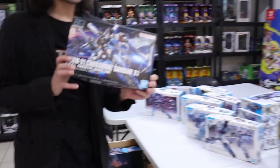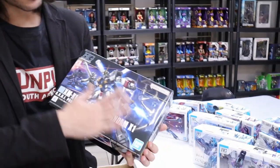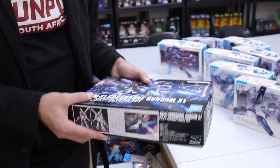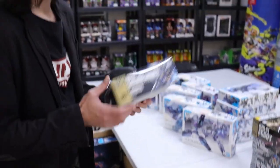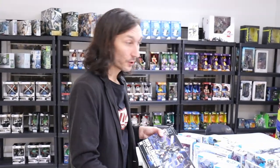Crossbone X1 HG — done with the Witch stuff, getting into some UC and further UC. Crossbone is back in stock. This is a fun little kit to build and play with and just generally have fun times. I enjoyed mine so much that I bought it twice.